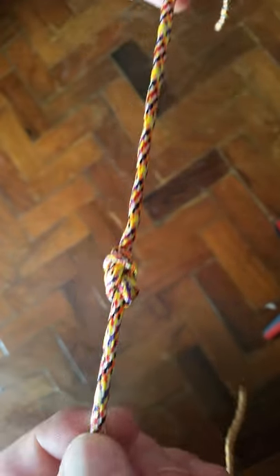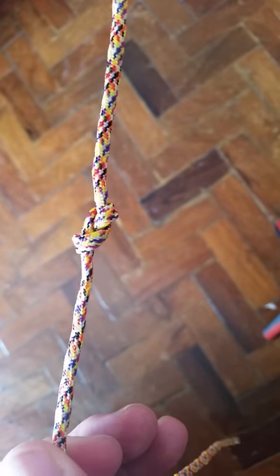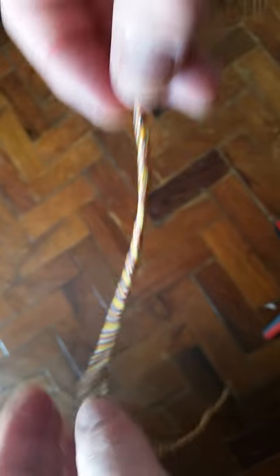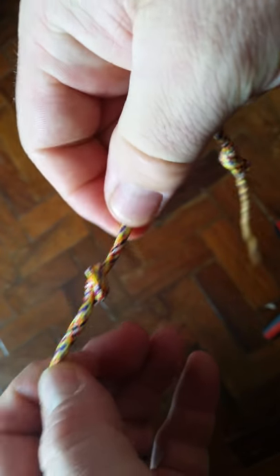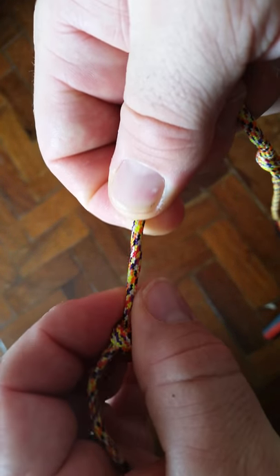What this was originally used for was a cleat knot placed in the middle of the line to keep the mast lines or the sail lines from slipping up through the mast. It's better than the overhand knot, which is much smaller and has a tendency to roll and move along the line.